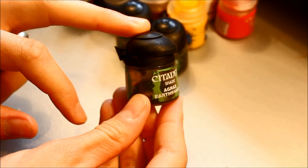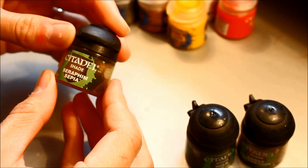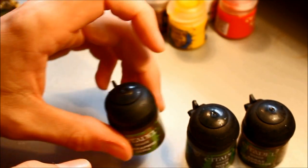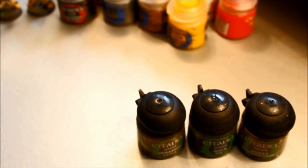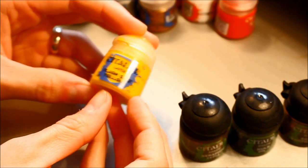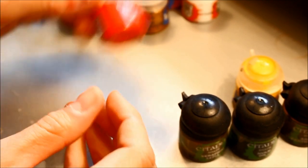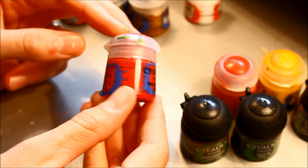For paints you'll need: shades first — Agrax Earthshade, Nuln Oil, and Seraphim Sepia. Some of these are older colours; if you're not sure which is which, just Google 'Citadel Paint Conversion Chart' and it will show you old and new paint names. New colours include Flesh Gits Yellow, Blood Red, and Wazdakka Red also. Then Blazing Orange, Scorched Brown, Bleached Bone which is now Zandri/Ushabti Bone, and Codex Grey.